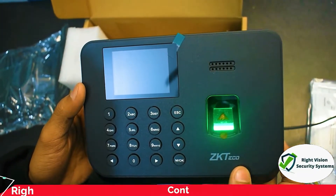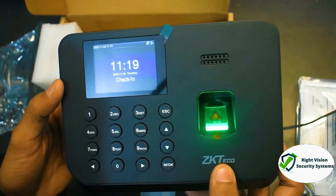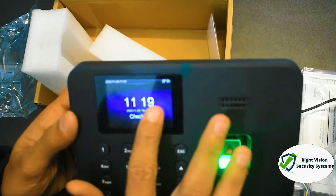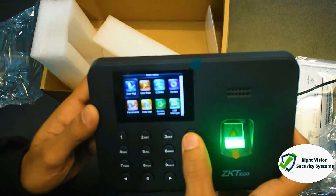If we talk about software, this device is compatible with payroll software. The brand is ZKit. Now we will show you how to add a finger and how the device works.